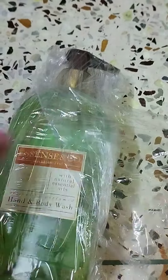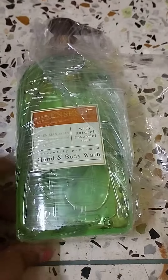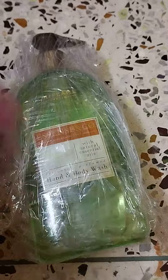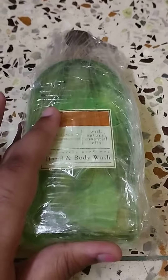You can try it and trust me guys I really like it. It's my personal choice — it's a good shower gel.